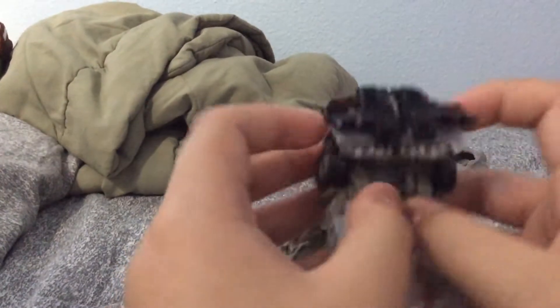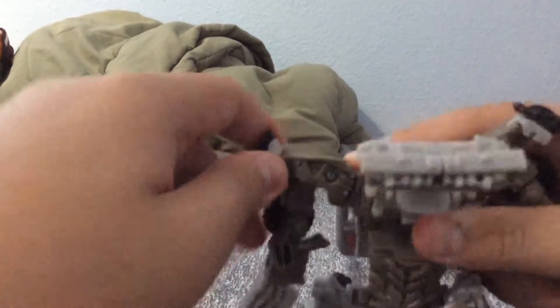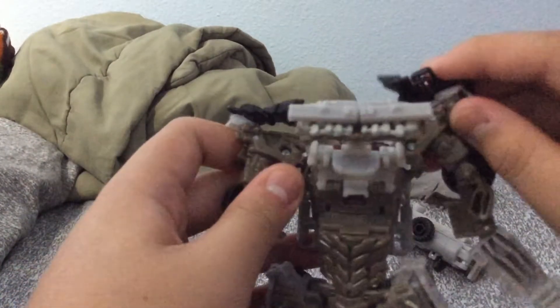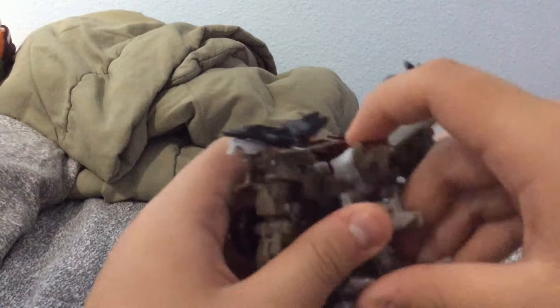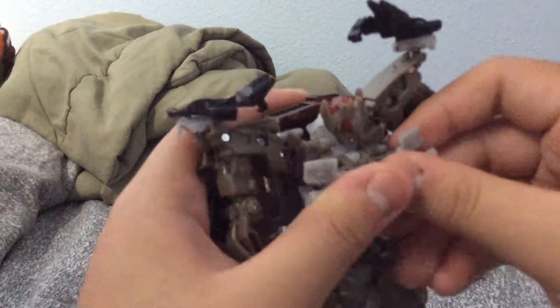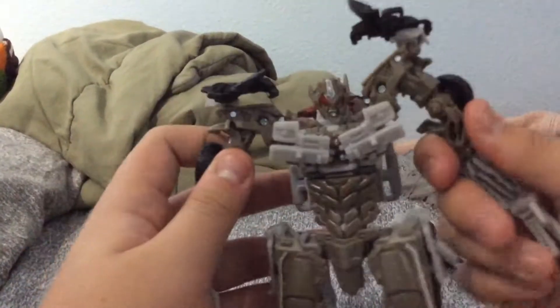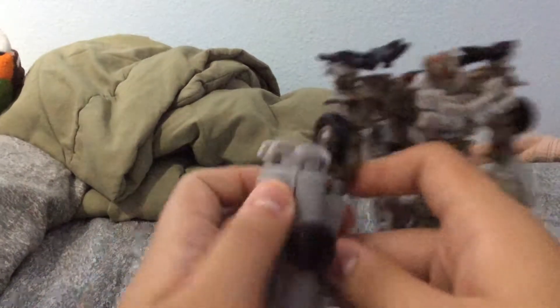Disconnect the front. Put this thing down and just spread it out. And just fold these backwards. Just fixing it a little bit. Put these backwards. Flip the front like that. Just flip it up. Flip the head up. Just connect this thing to his chest. There you go. Put the arms right here. Just make sure the back is connected. And just put the Fusion Cannon on his left or right arm.